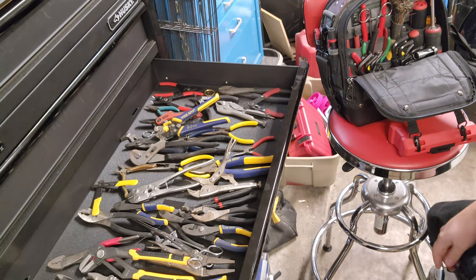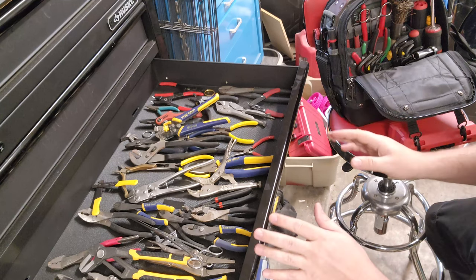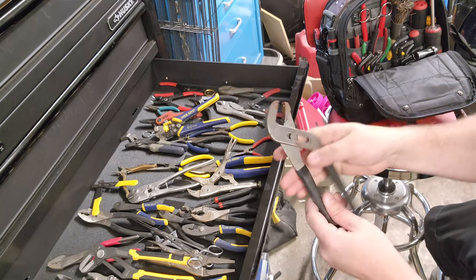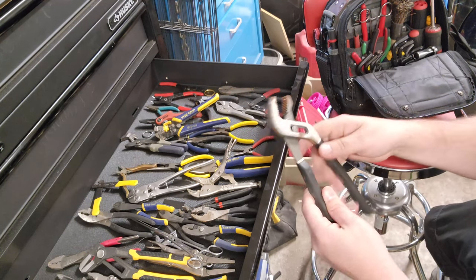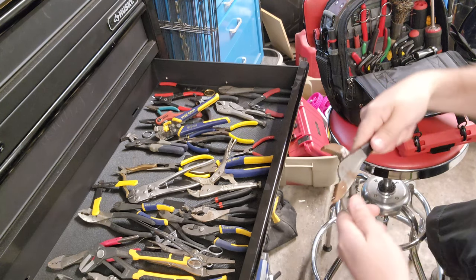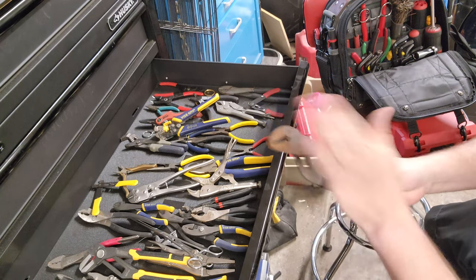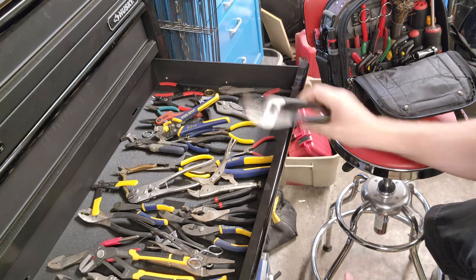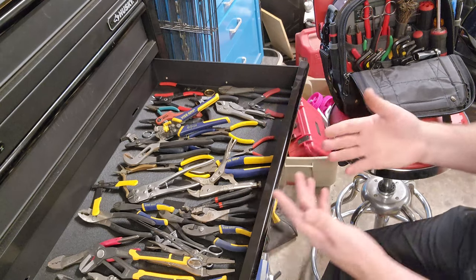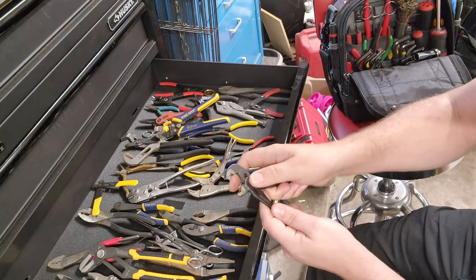So what did they get replaced by? This is a category of pliers that is all over the board when it comes to different functionality and innovative designs. These are channel locks — that's the brand name — but they are slip joint pliers. These adjustable pliers come in all different lengths. Here is a set of slip joint pliers; they have a push button on this dial and you can move them from point to point.